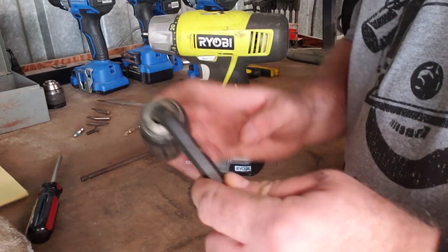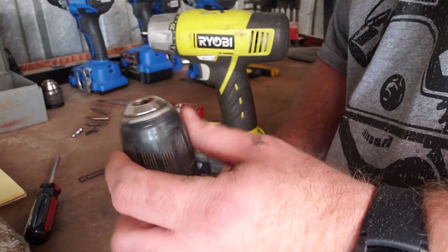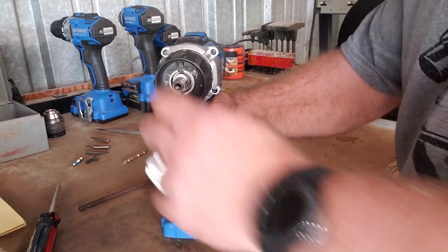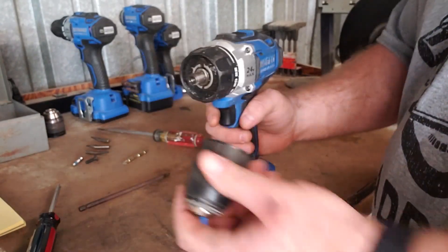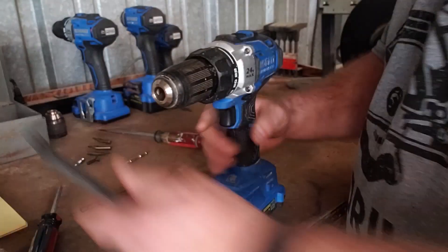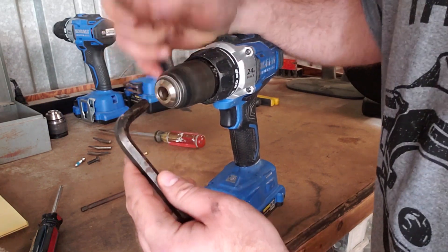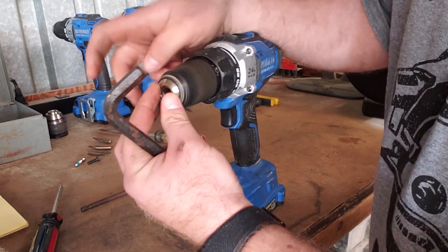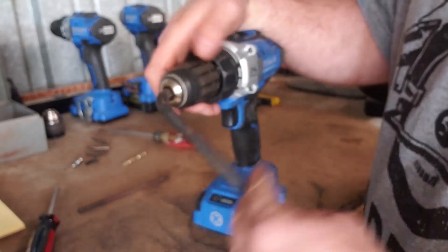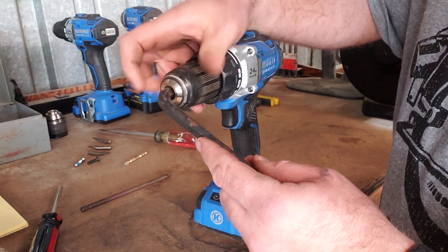Once it breaks loose, just unwind the chuck from the drill and you've got it. Then loosen the chuck like you normally would and it'll come right off the allen wrench. No need to throw it away — we might find something to use it for later.